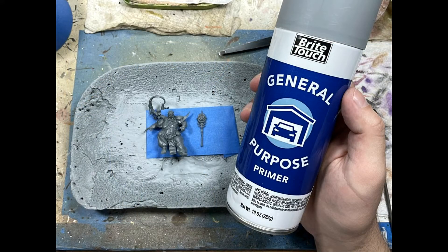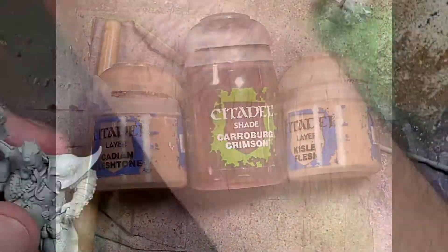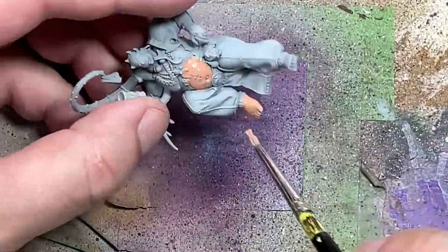Now, once that's done, we're going to prep it for priming. We are going to be using Bright Touch Gray Car Primer - very strong. And now with Cadian Fleshtone, Carroburg Crimson, and Kislev Flesh, we're going to paint the flesh. We're going to start off with a layer of Cadian Fleshtone all over the skin.